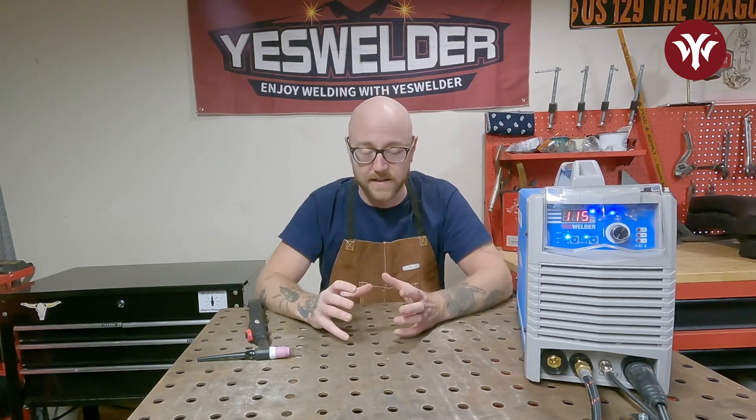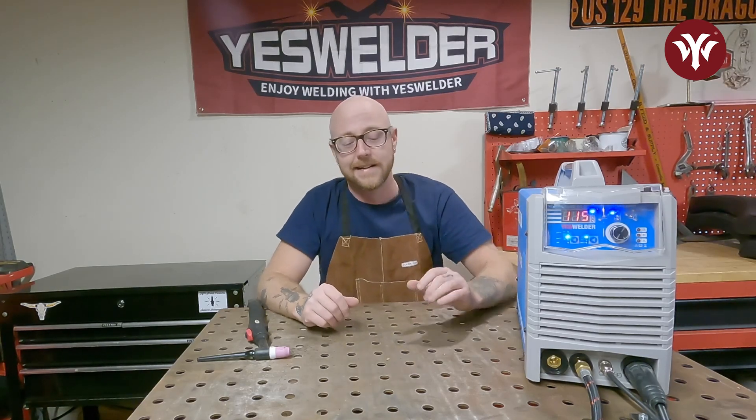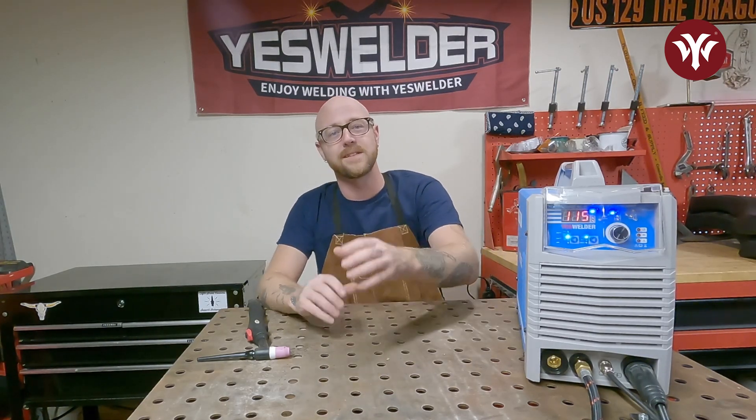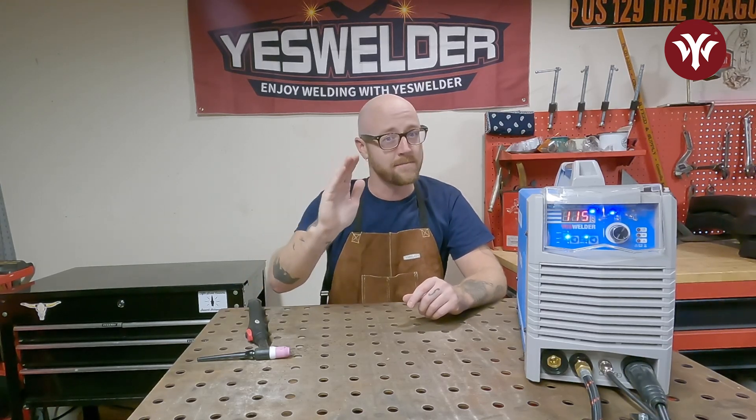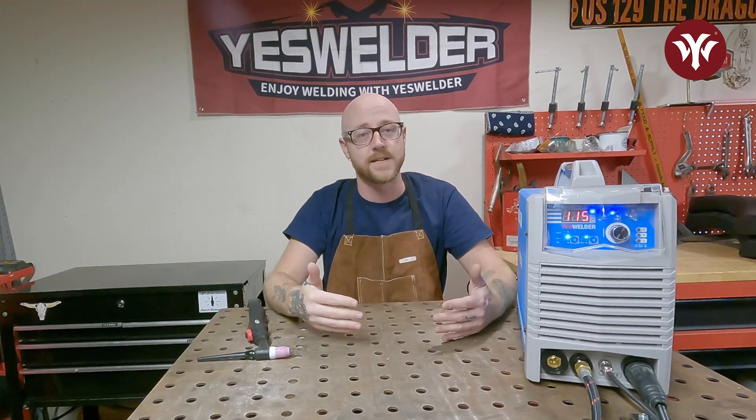So get out in the garage, get with your welder, and purposely weld too cold — see what it looks like, see what it feels like. Purposely weld too hot — see what it looks like, see what it feels like. Then try to find the perfect middle ground, keeping in mind that as the base metal temperature changes, so should your amps. Until next time, enjoy welding with T.S. Weld.